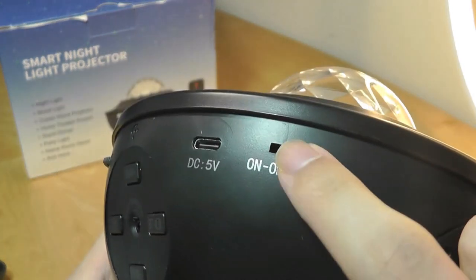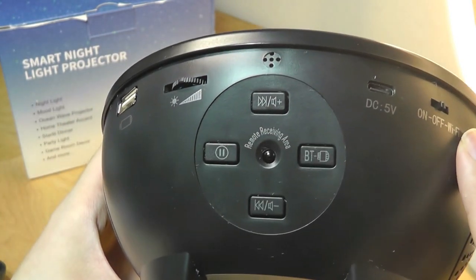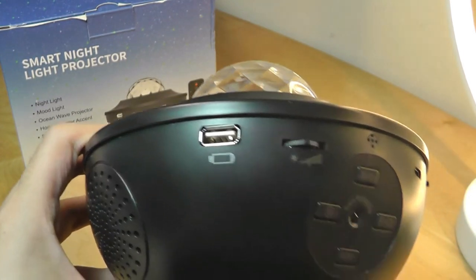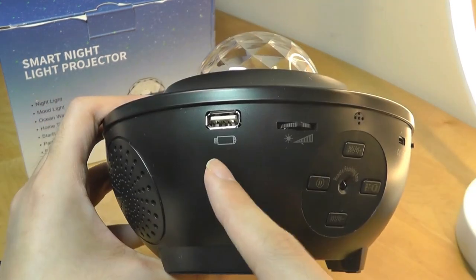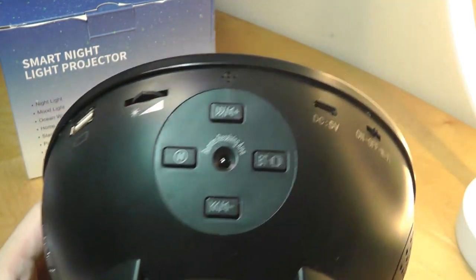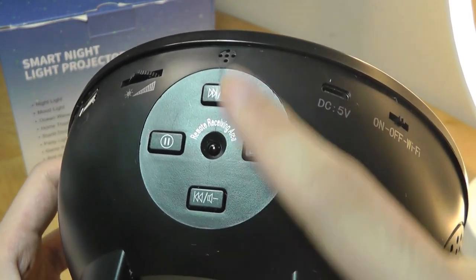On the side you can turn it on, off, or switch it to Wi-Fi controlled mode. There's a USB Type-C port for power, a built-in microphone for sensing music, and you can adjust the brightness intensity. There's even a USB socket to charge your smartphone when the speaker is connected to power. Controls on the unit allow pairing via Bluetooth, skipping tracks, and changing the volume without needing the remote.